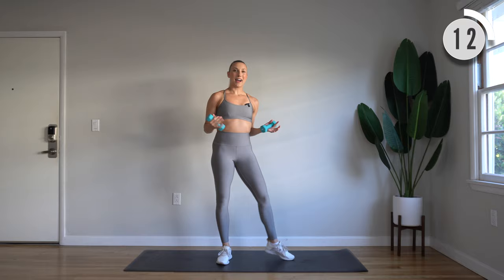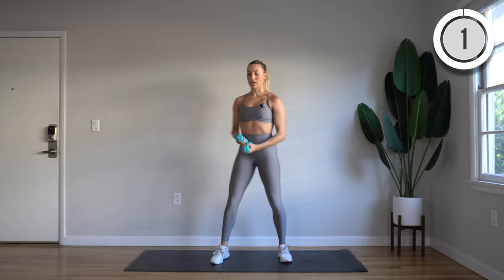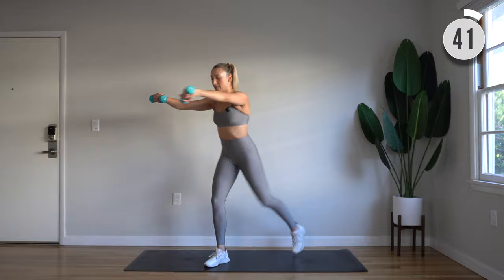Feeling it in the back of those arms. Next up, we're going to take the left leg forward — reach and pull with that knee. Going to get the heart rate up with this one and pick up the speed. Here we go — reach and pull, draw those elbows wide to the side.